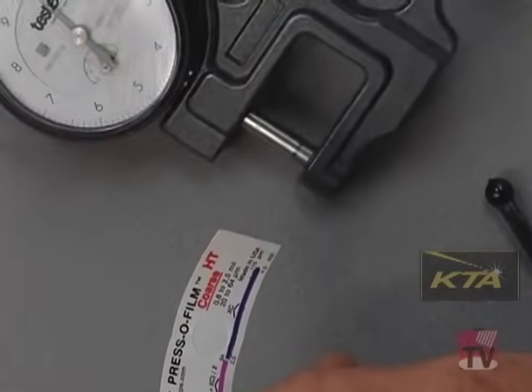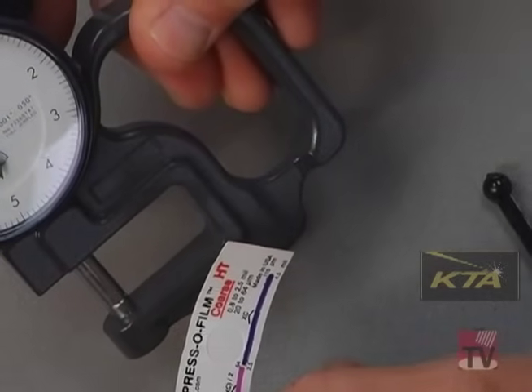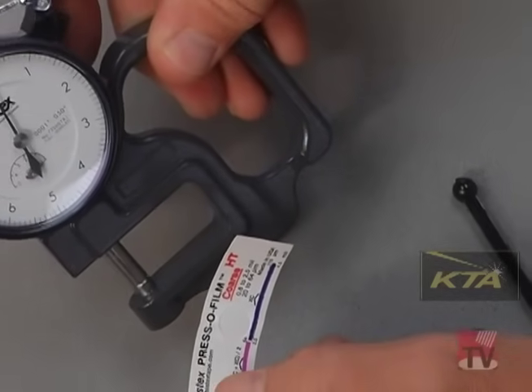The total thickness is measured with the micrometer. You subtract the thickness of the mylar to get the depth of the profile.